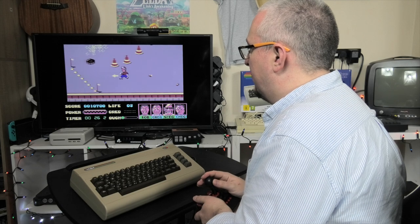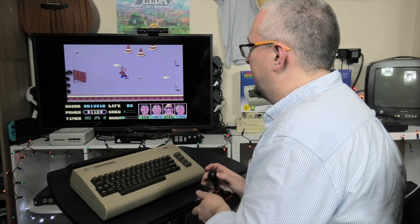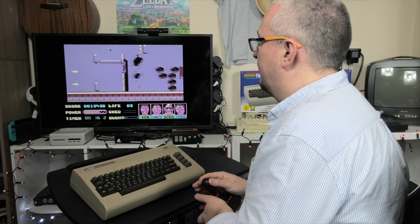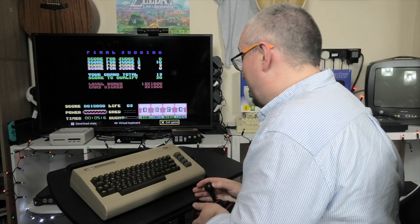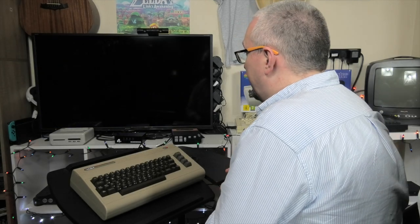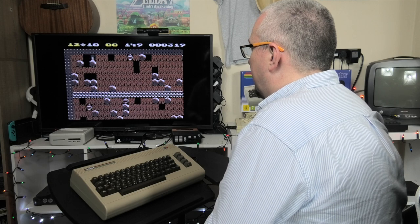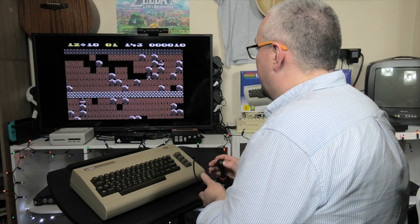Not bad for a game I haven't played in — I don't remember when. Let's have a look at Boulder Dash — that's a good common game to get a look at the screen. This is a nice joystick; I'm actually really impressed with this.